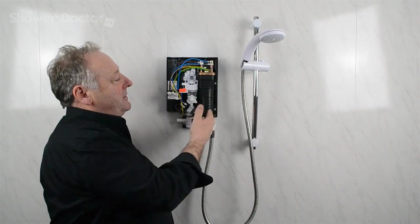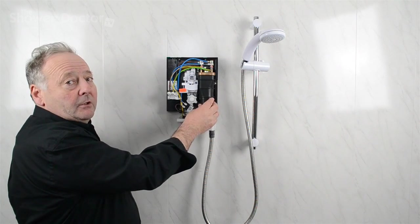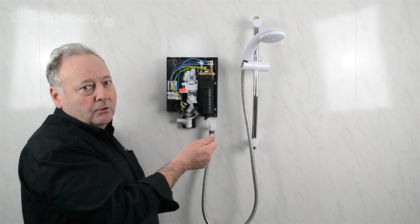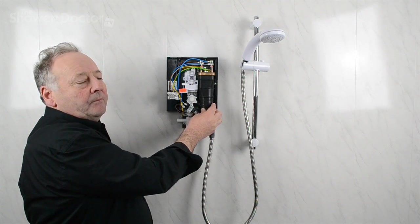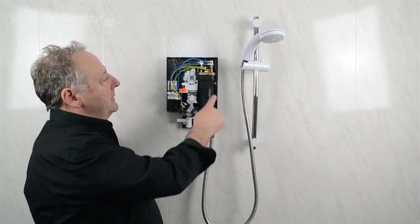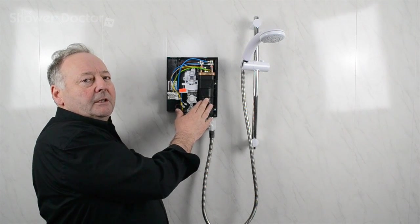The next thing to look for is one of the elements going in the heating tank. What normally happens when an element fails is you get half power — you have to turn the shower up to its hottest setting but you lose the flow because you're only working with one element. Briefly: if the shower has no hot water at all and the water is absolutely cold, the first thing to look at is the thermal cutout. If there is some heat, then have a look at the heating tank.